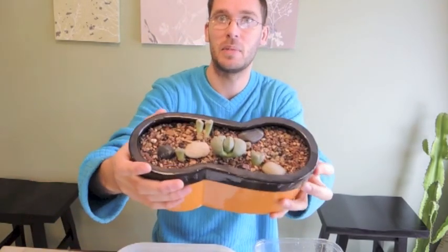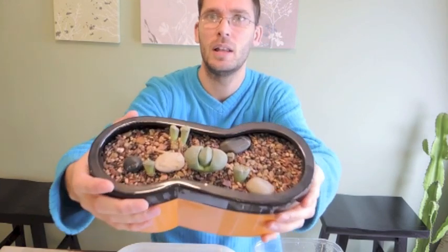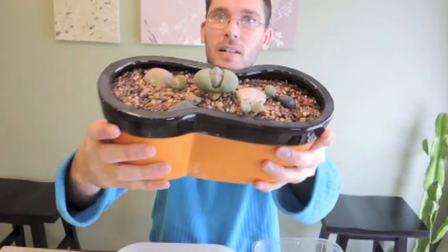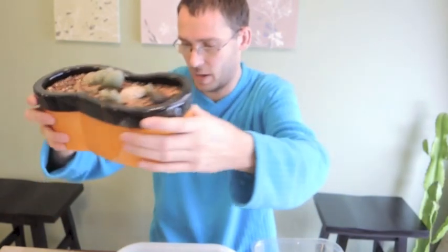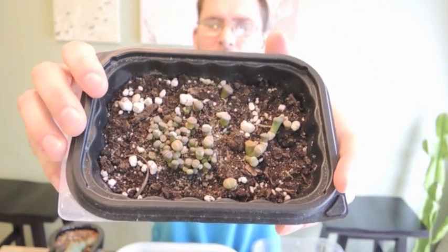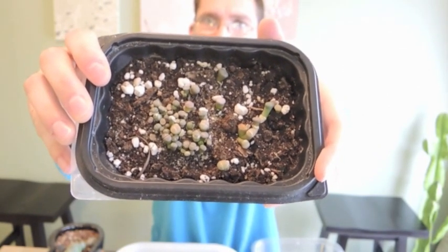Hey, welcome back! Today we're going to look at my livingstone collection. It's been a really long time since I've done any videos on these little guys. I've got the mixed planting that we did a little while ago — I think it might have been two summers ago. I also have the bed of seedlings that we started; they're well over a year old, not quite two years old.